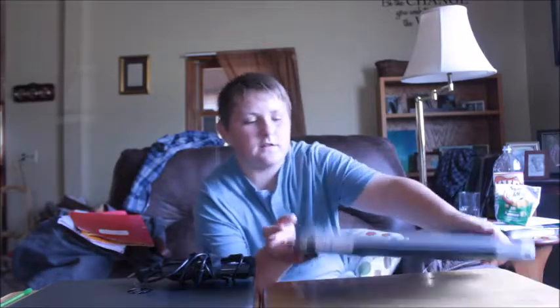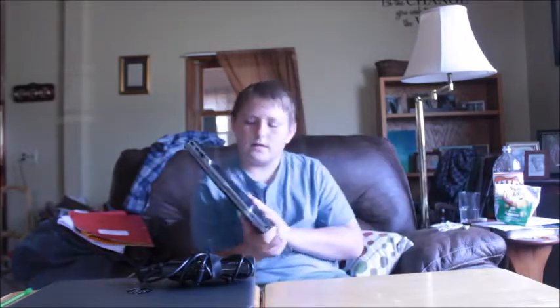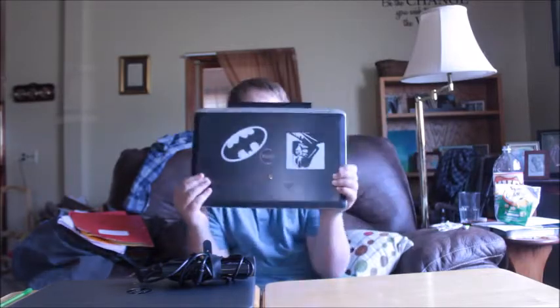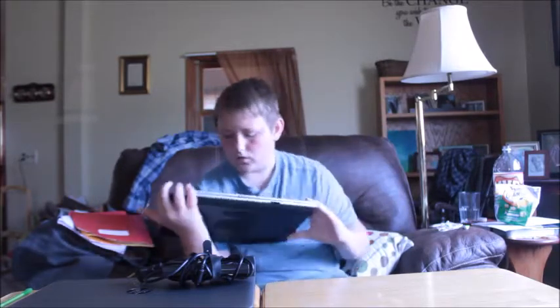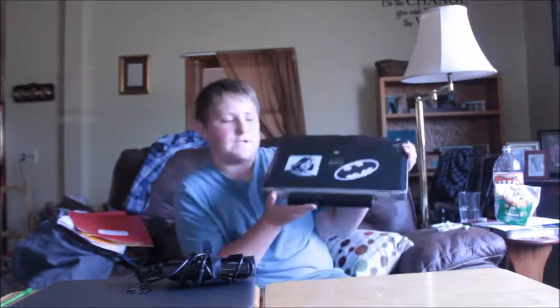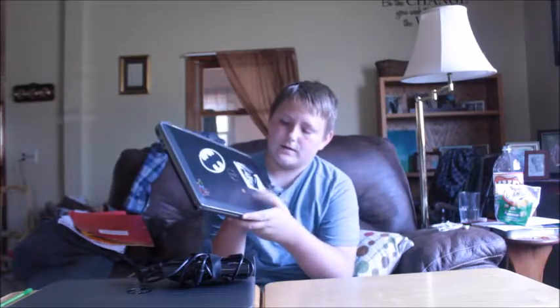So this is a Dell Latitude. I don't know how much this actually was — I got it for free from my dad's work. It's covered in stickers, but I think probably the best feature on this laptop is that it's almost entirely aluminum in build.